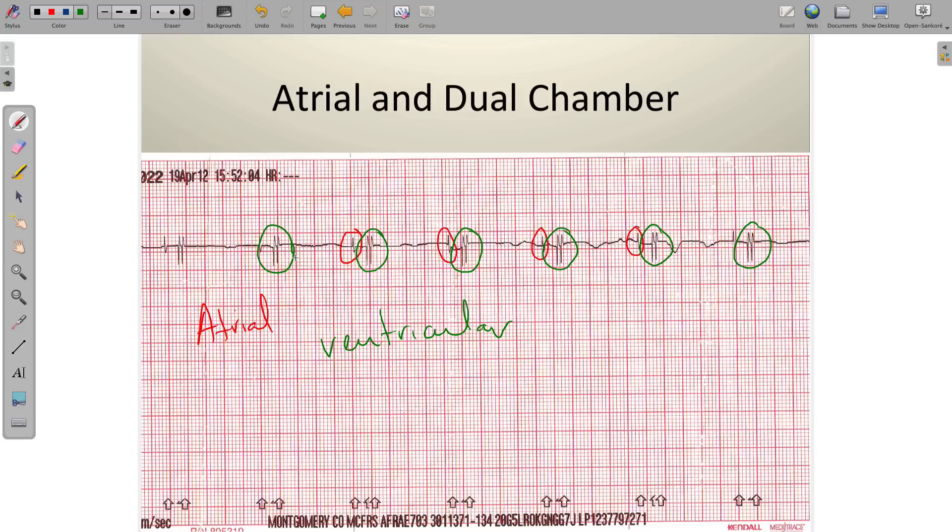That concludes the paced rhythms. We'll do some practice on these in class. There's nothing more and nothing less to these — we'll include a little something later when we get to the 12 leads about the frequency response, that 0.05 to 40 Hz range, and we'll talk about some tricks with the LifePack 15 to better visualize paced activity. That's it for now. Stay tuned.